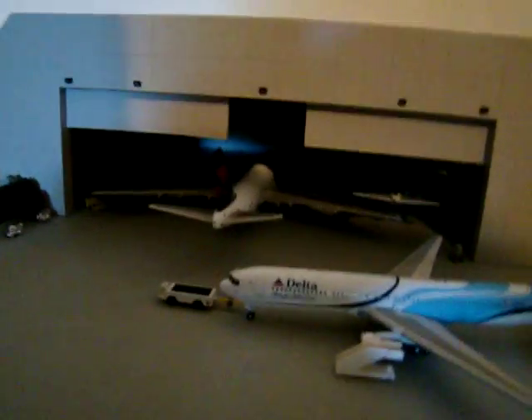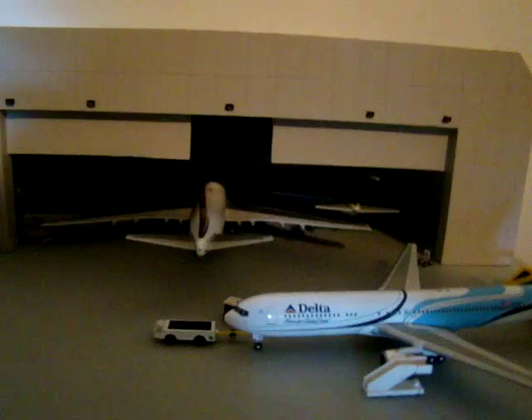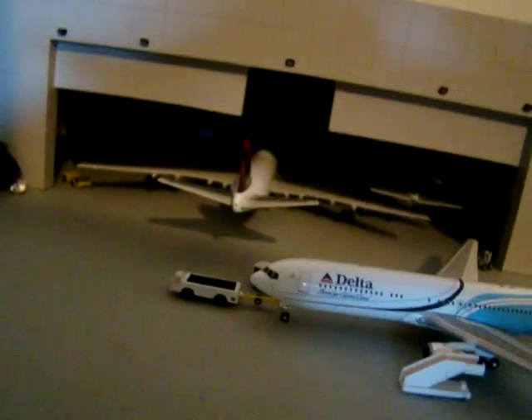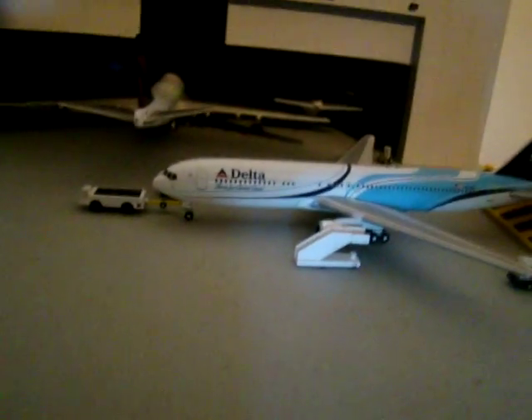NWA — rate, comment, subscribe, feedback positive or negative. Thank you all for watching. I encourage everybody to start collecting, or get one plane or whatever. Thank you for watching.